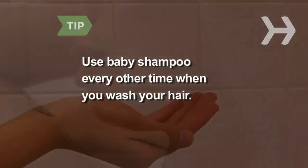Use baby shampoo every other time you wash your hair. Floridians swear this helps combat humidity-induced frizzies.